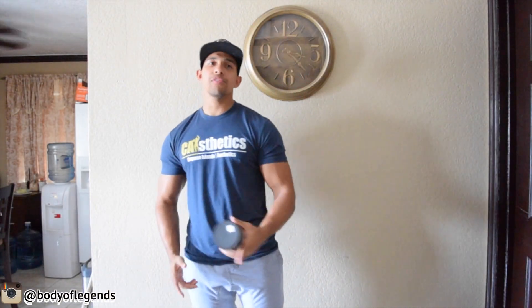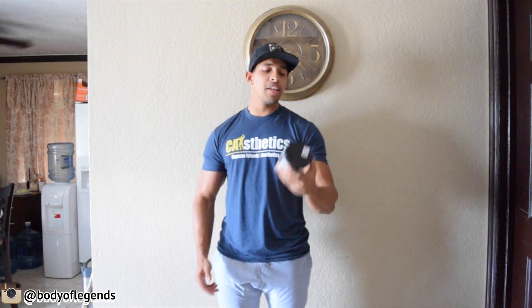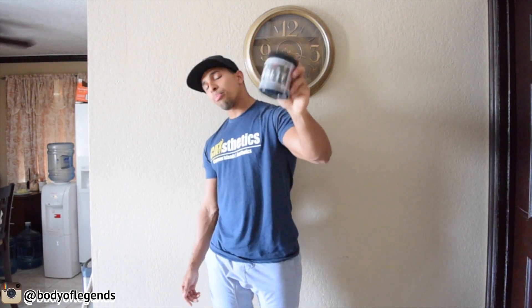What is going on guys, Nick Ross here, Body of Legends. First of all I want to thank GNC for sending me a tub of the pre-workout Kill It by 5% Nutrition — that's Rich Piana's company. Thank you GNC, thank you for the continuing support. I appreciate it.